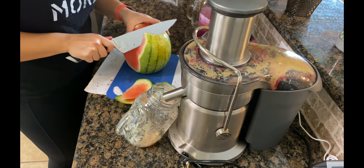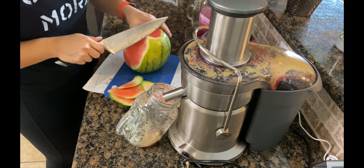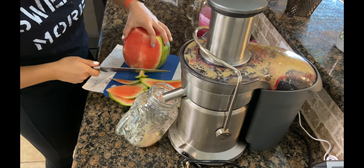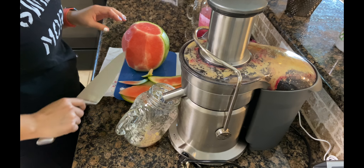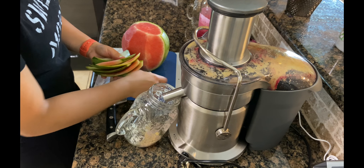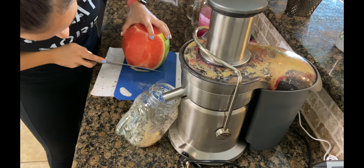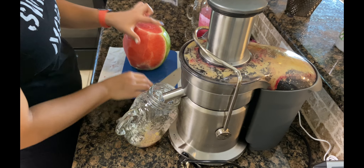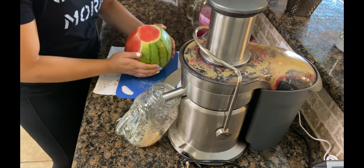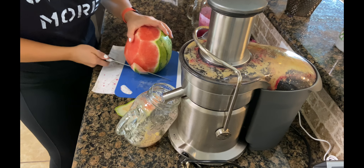One thing that's really great about this juice is that beets are super great for detoxifying. It's good for cleaning your liver. If you drink alcohol, beets are really good to restore your liver. The beets are just really great for your body. Watermelon is super hydrating. All of these vitamins and minerals from this juice are going to be so good for you, and it tastes delicious too.